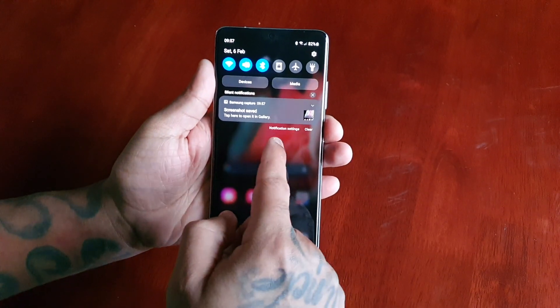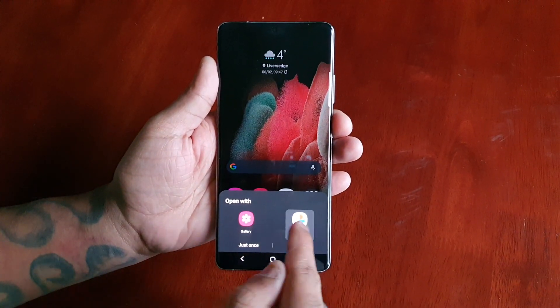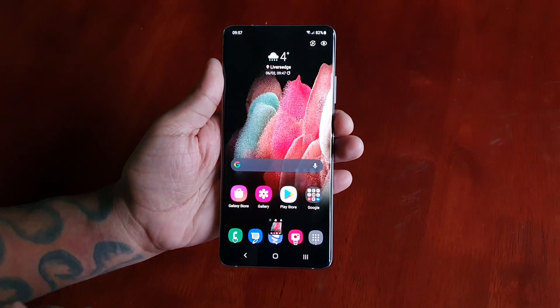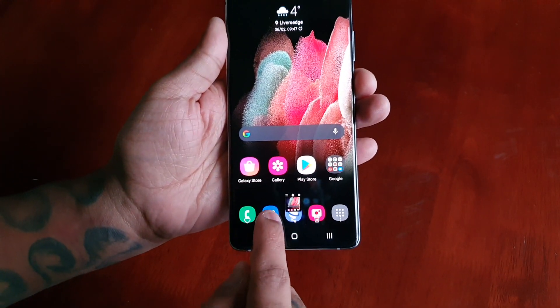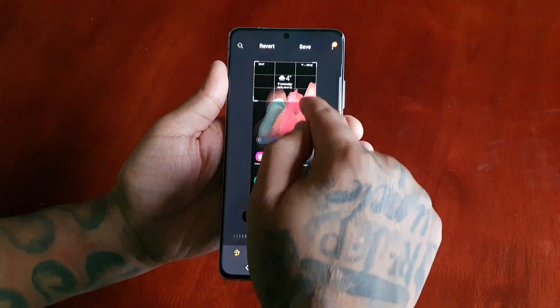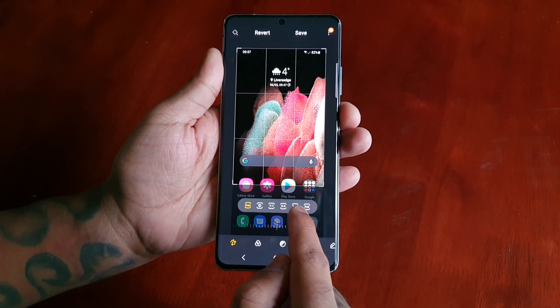If you pull down the notifications you can then view the screenshot in either the photos or the gallery. There's the screenshot I've just taken, and down here at the bottom you can edit the screenshot — you can crop it and change the aspect ratio.